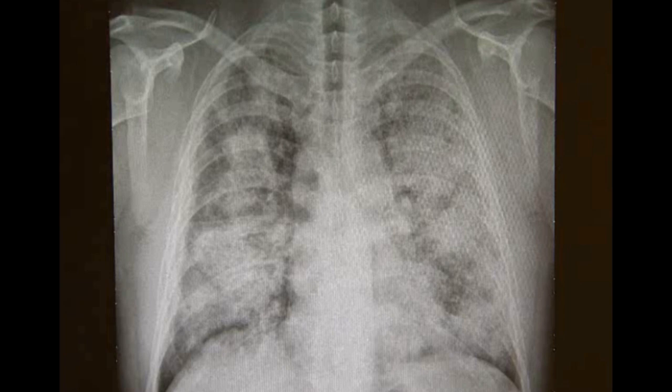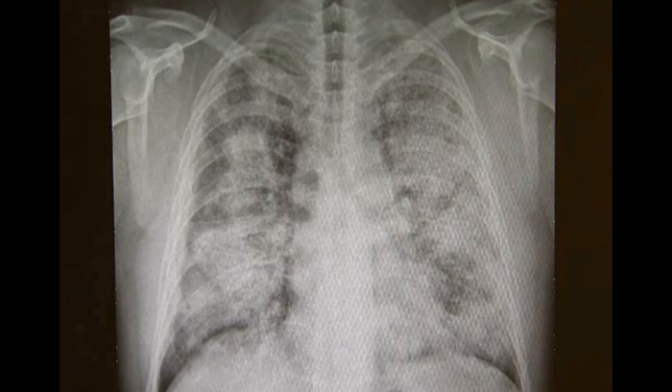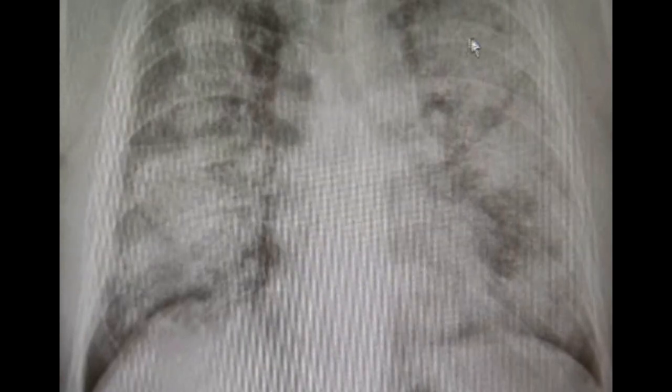At our institution, we do both lungs in the same day at the same setting. We look at the x-ray, and as you see here, the typical x-ray image showing the accumulated proteinaceous material in this patient's lung.